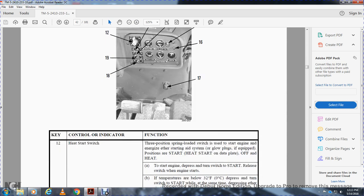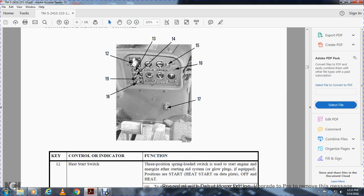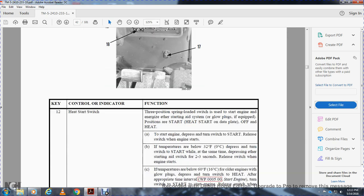The heat start switch, number twelve, has three positions. It is spring-loaded and used for starting the engine by either energizing the ether starting aid system or the glow plug system for a quick start. Positions are: off, heat, and start. To start the engine, depress and turn the switch to start, then release when the engine starts. At temperatures below 32 degrees Fahrenheit, depress and turn the switch to start while simultaneously depressing the ether starting aid switch for two to three seconds.